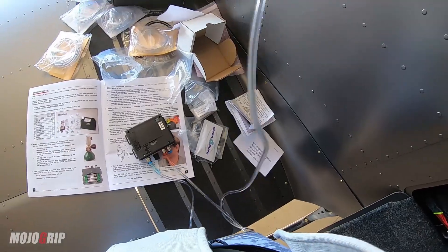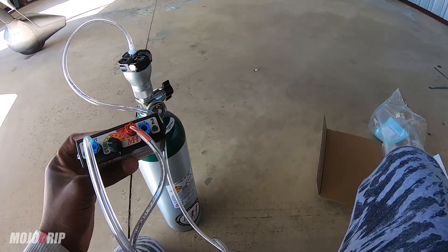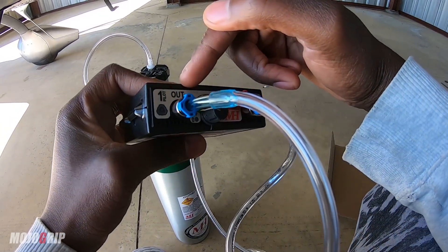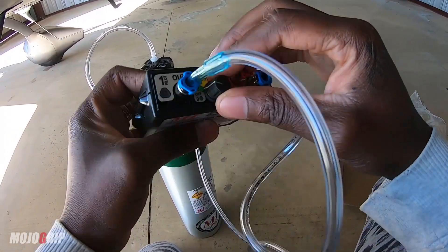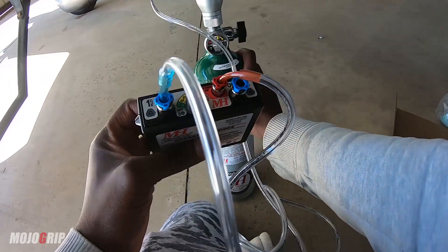On my face — hope you guys can see this. My face mask is on and you can see this flashing green. Can the GoPro see it? I've turned this to neutral as per the instructions and I'm going to slowly open the valve.